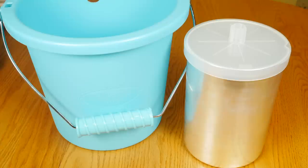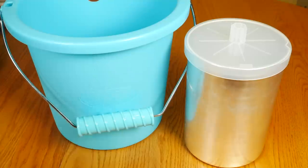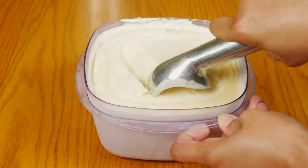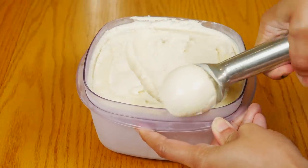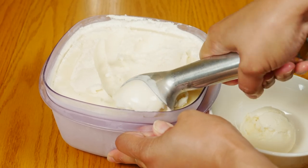Overall, this Nostalgia ice cream maker was very easy to use — you just need to add ice and salt and in 30 minutes you have creamy ice cream. I know this is a simple plastic bucket, but I really love the color; it just reminds me of summer. It's inexpensive. You do have to put the ice cream in the freezer so it can get hard, but that's the case with any ice cream maker. After coming out of the freezer it's still creamy and not grainy or icy.